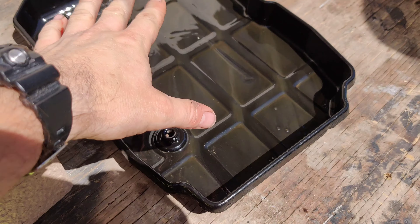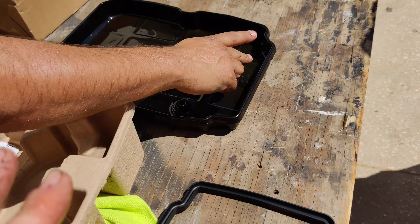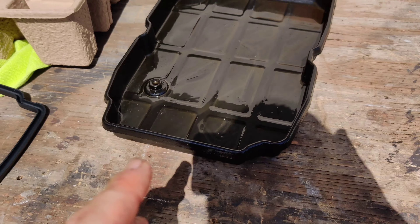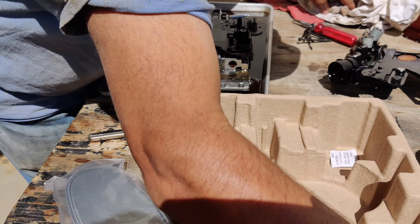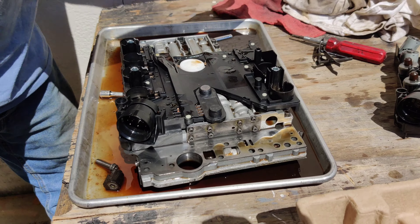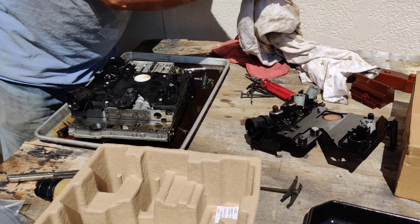Meanwhile Manny is matching everything up on the new conductor plate. We're going to clean out the pan and get any of these tiny metal shavings out — nothing terrible but you want to get it all cleaned out really good before putting it back in the car. Manny's got the new conductor plate dropped back on; it's actually a very simple process — you just transfer over your solenoids.